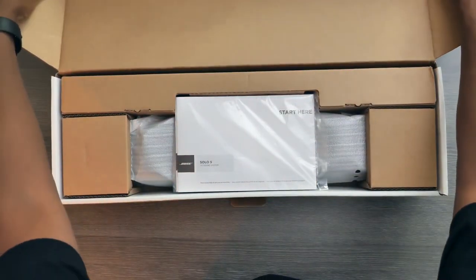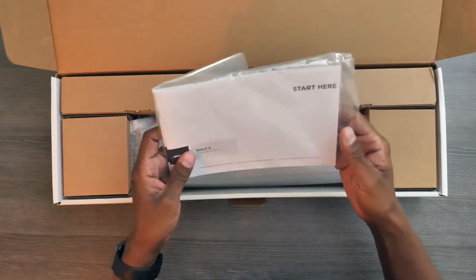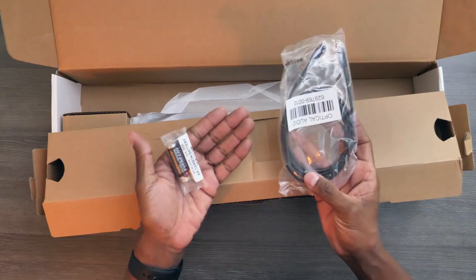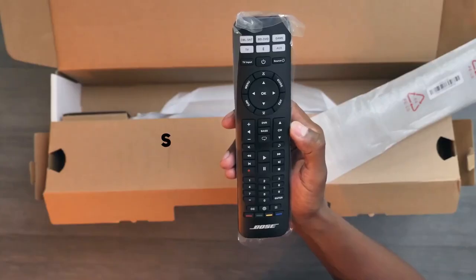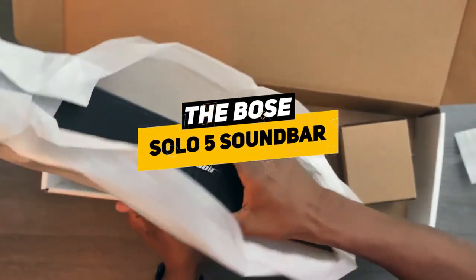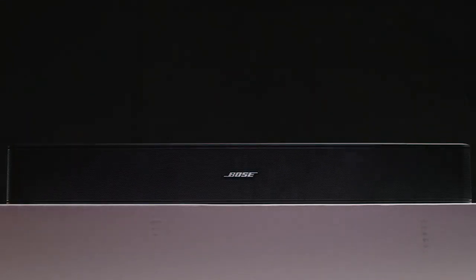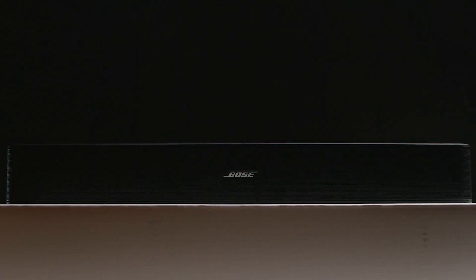Hey guys, if any of you out there have recently upgraded to a really fancy TV but were unhappy with the sound quality, you might be doing a bit of research into your own soundbar to really amp up your home theater performance. Well today we're going to be discussing the Bose Solo 5, which is an ultra compact soundbar, discussing some of the benefits and features to see if this might be the right solution for all of your home theater needs.